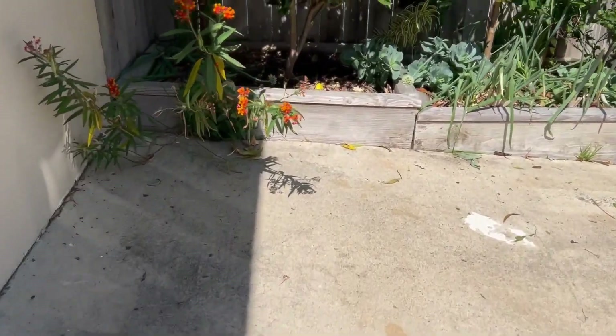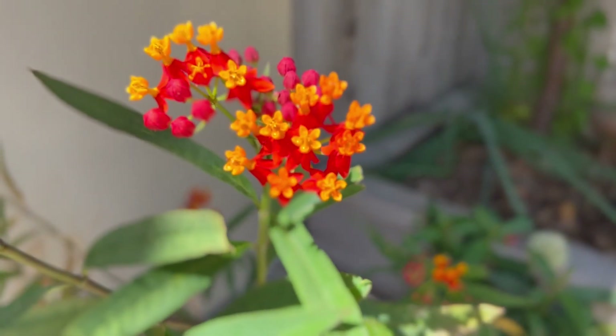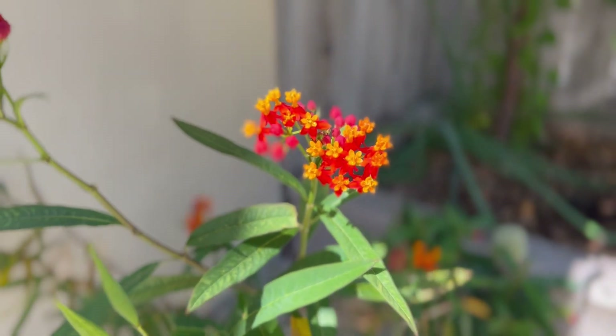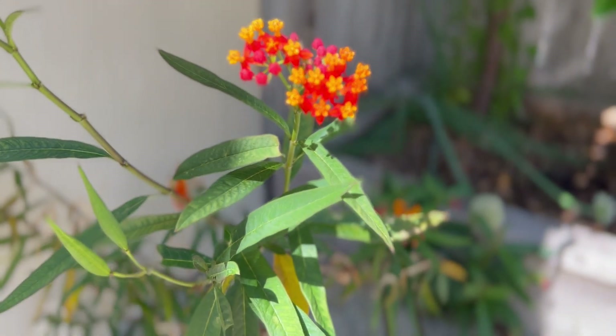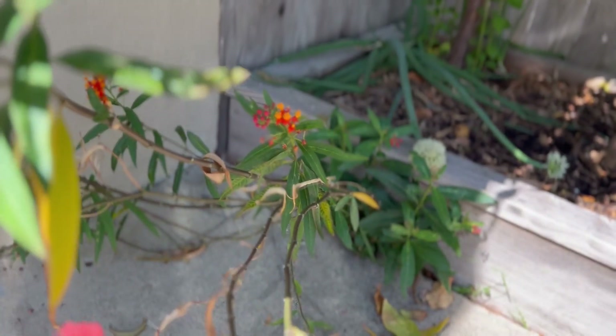And another one over here. This one gets a little bit of water because it's right next to my planter. In fact it doesn't want too much water, because the leaves — you can see it's starting to die and turn yellow because it's getting too much water.